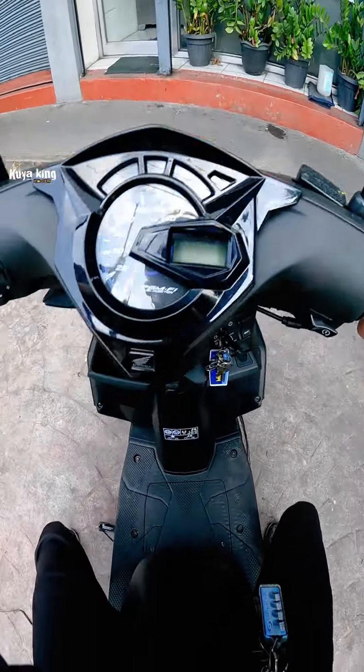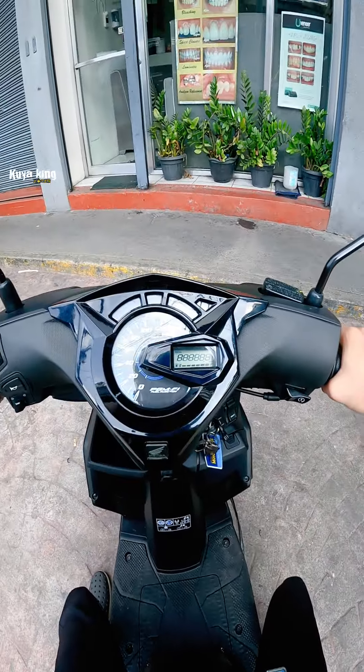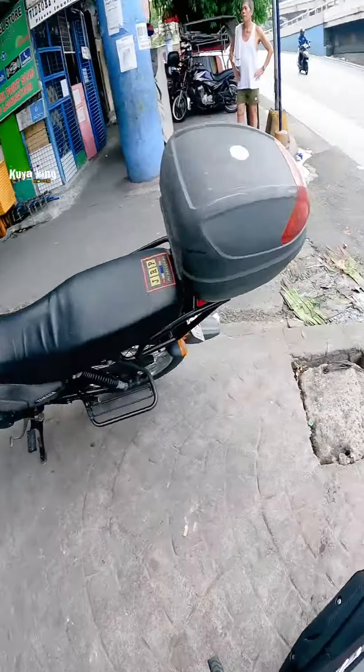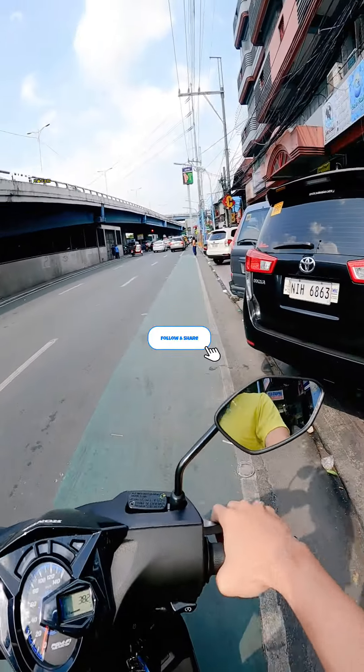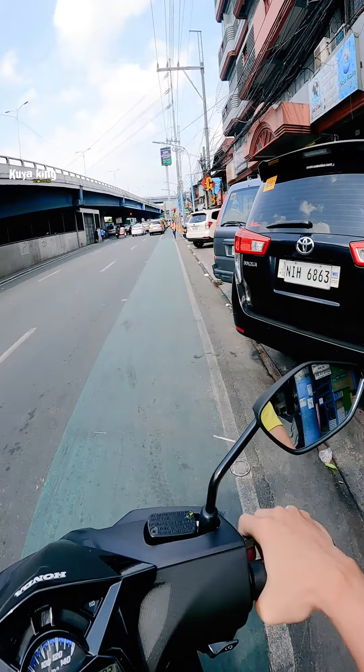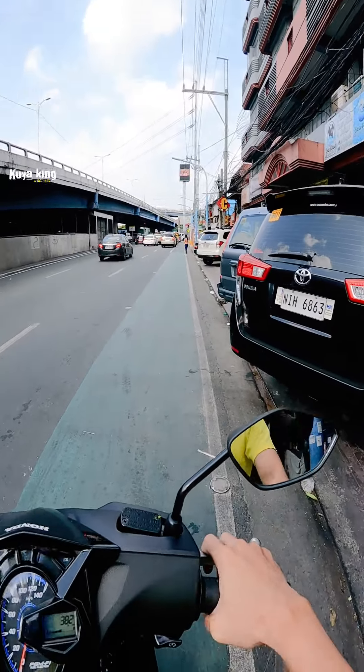Ayos, ako na naman magda-drive. Ayun, matatry natin ito. Nagtahan niya dito, dito tayo nagtahan, dito na sa Mercury.